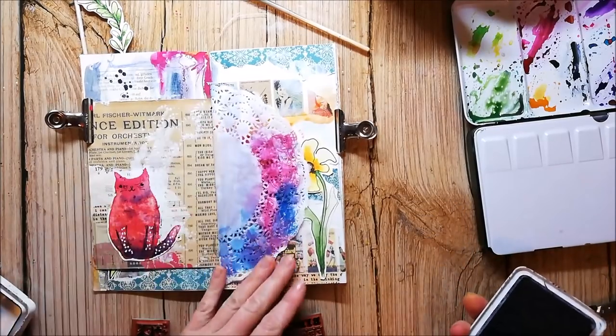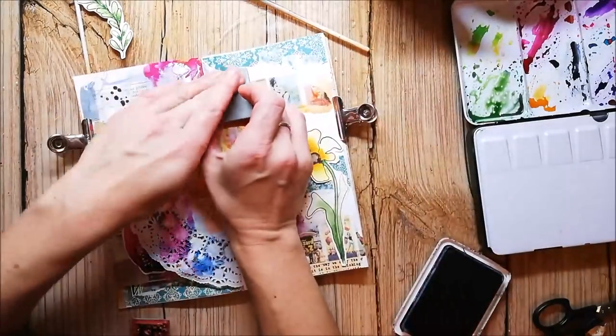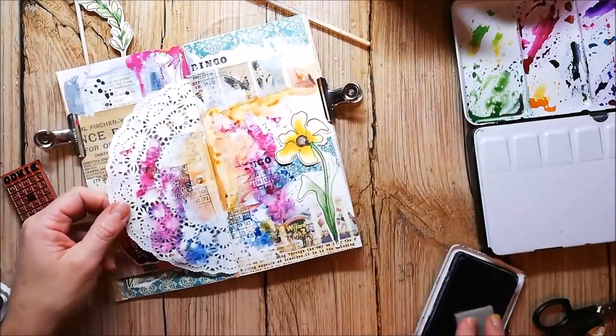I'm almost done with my page — I just add some stamping with background stamps from Rubber Dance. I will do my journaling off-camera because I don't want to share my personal thoughts with everyone.